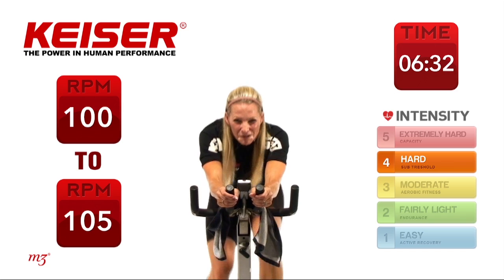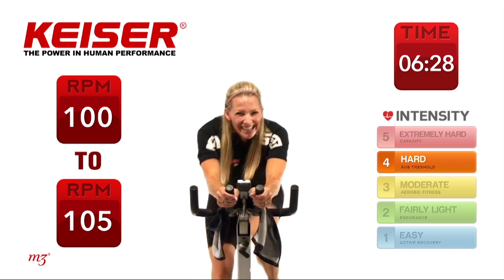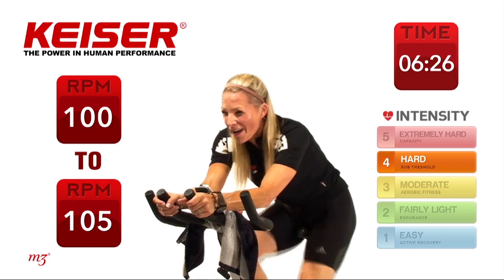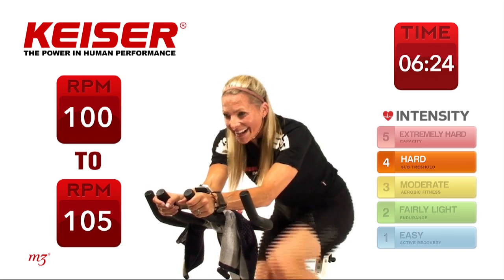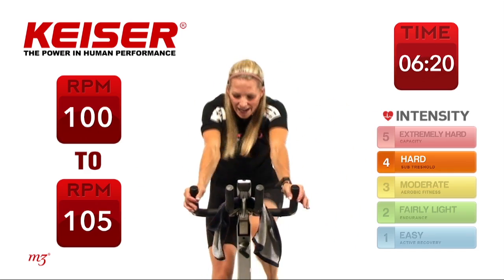Almost to that finish line. I want you to imagine there is a one-lane bridge and you've got to get to that bridge. Minute and a half — less than that. Keep it consistent if you want, switch it up, push it back, elbows down.